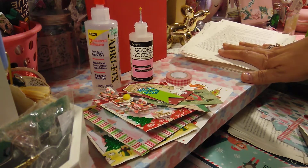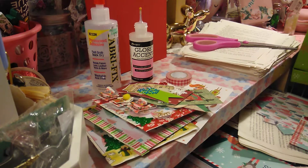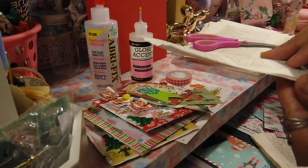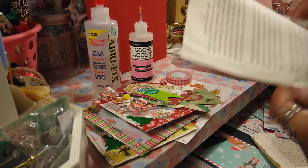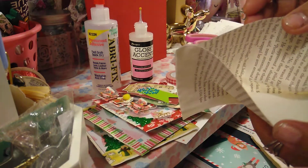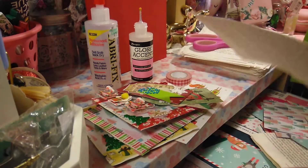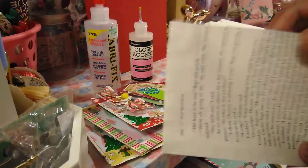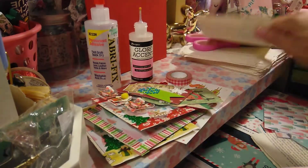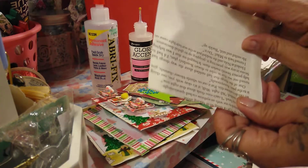I wanted to use those pages, so what I did is I made some pockets — some long ones and some short ones. You can even make cocoa pockets to put hot cocoa and stuff like that for Happy Mail, loved ones, stocking stuffers, or anything like that.